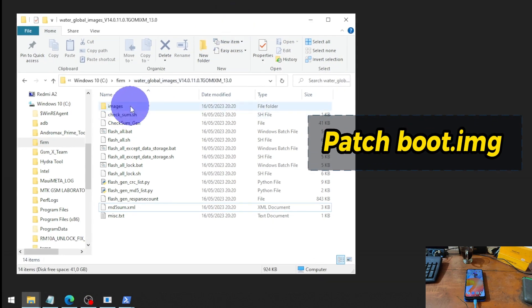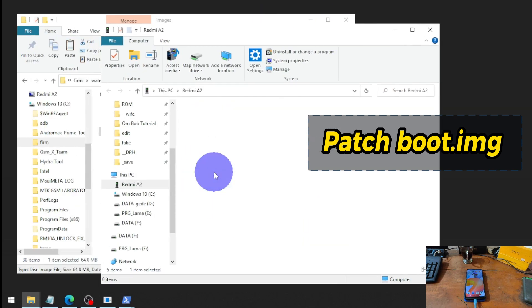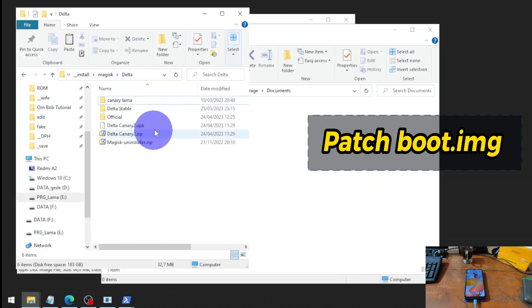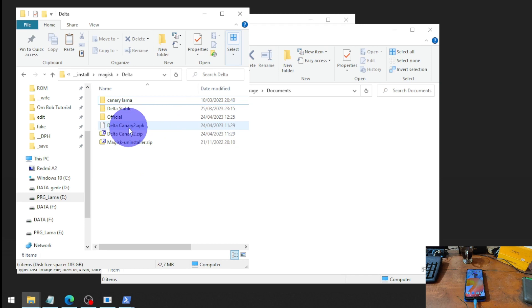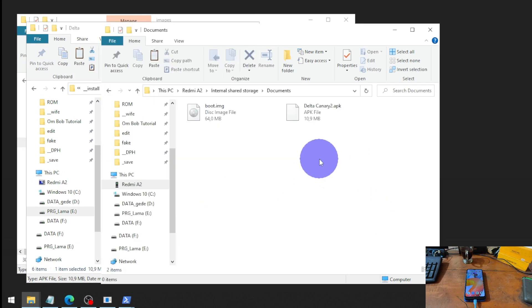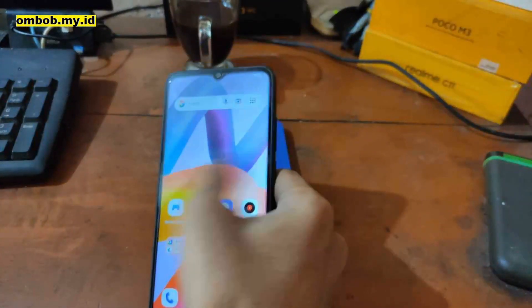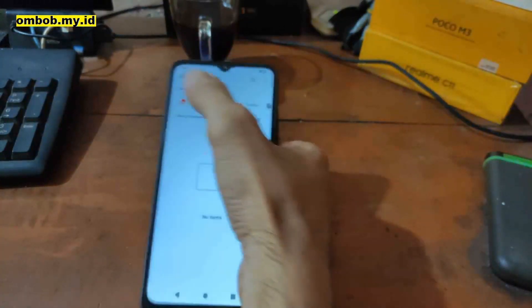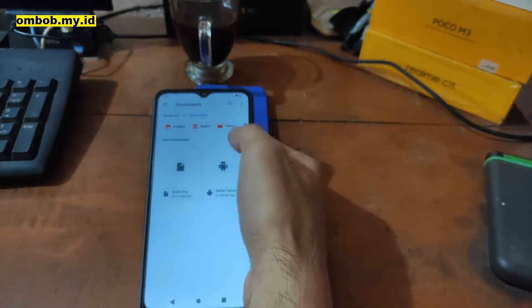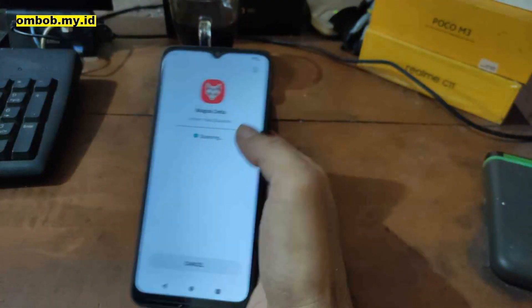Let's go to the stock firmware folder, find the boot image, copy the file, and paste it into the internal storage — I'll put it in the Documents folder. We also need to copy the Magisk Delta Canary APK. Feel free to use any version you like. Paste it to the phone as well. Now let's find the file manager on the phone, navigate to the Documents folder, and install Magisk.